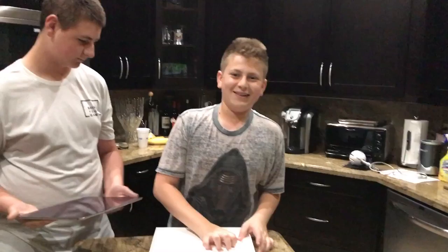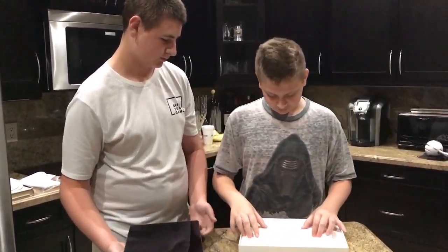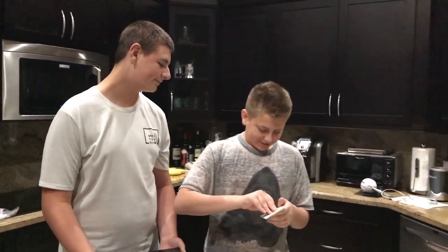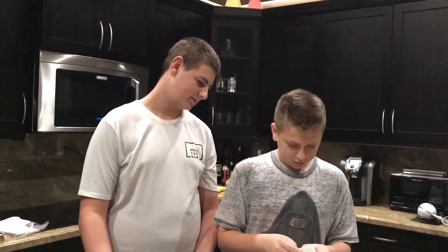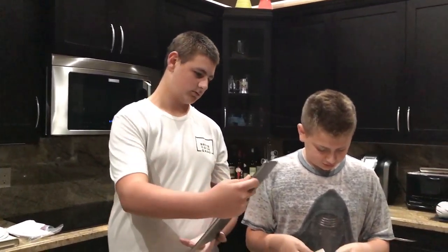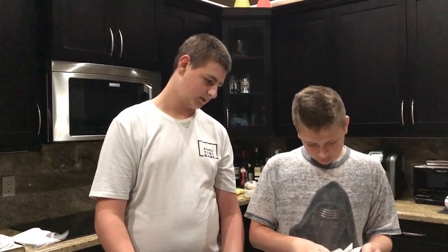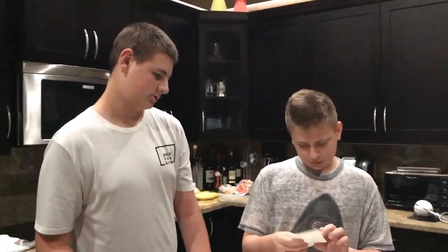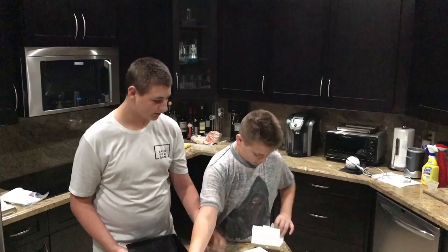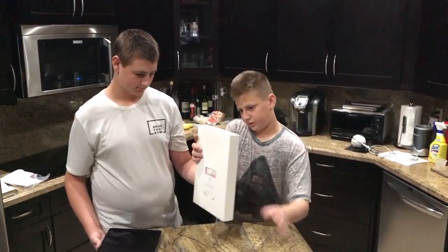We got a long cord, which is nice because they usually give you the shortest one. We got a plug, and we got some stickers. Oh, headphones? Yeah, they didn't give us headphones. Do headphones come with it? I don't know — maybe under the box. Instructions. It's a thingy. It's another thingy — they don't give you headphones, just a sticker.